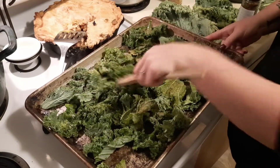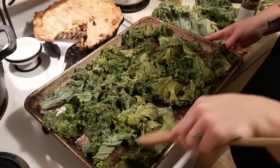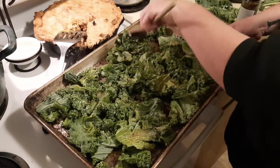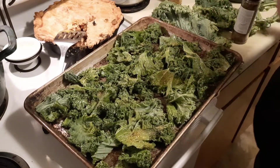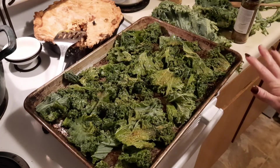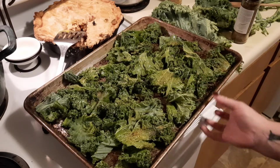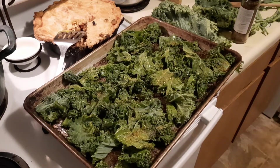So 350-degree oven, and I'm going to start this at 10 minutes and then check. The thing about making vegetable chips in general, in my own experience, is they go from done to burnt really fast. So I'm going to start at 10, see where we're at, and then just watch it carefully. I'll tell you here in a second how long it took — it's a 10 by 15 filled sheet.